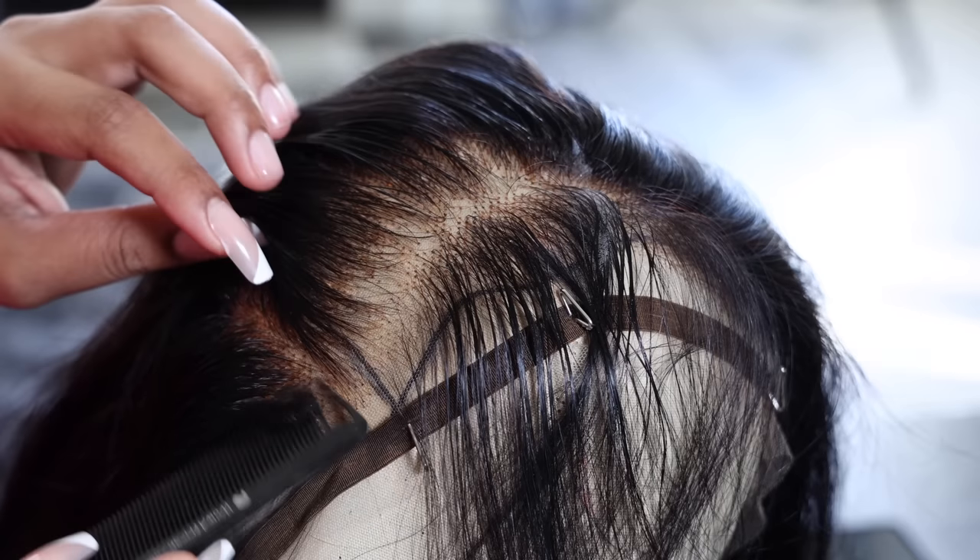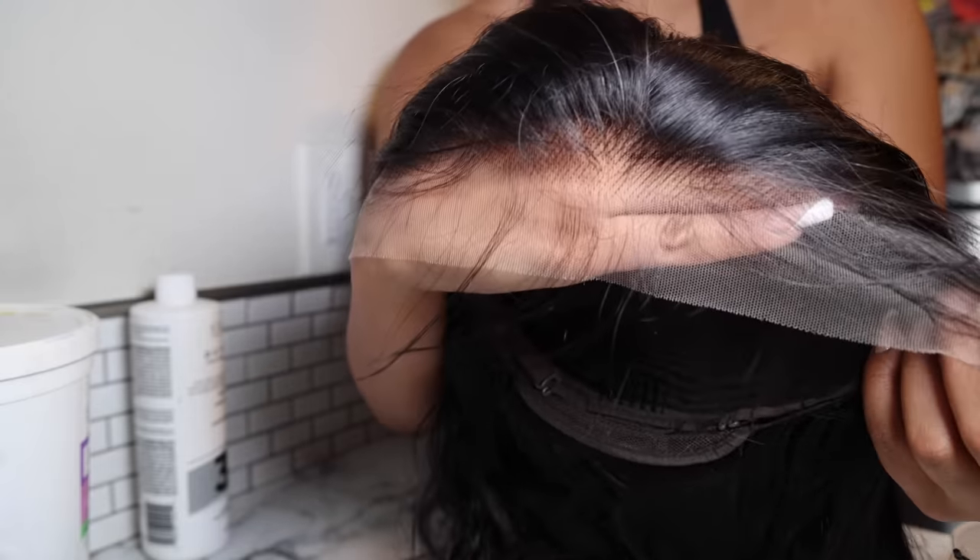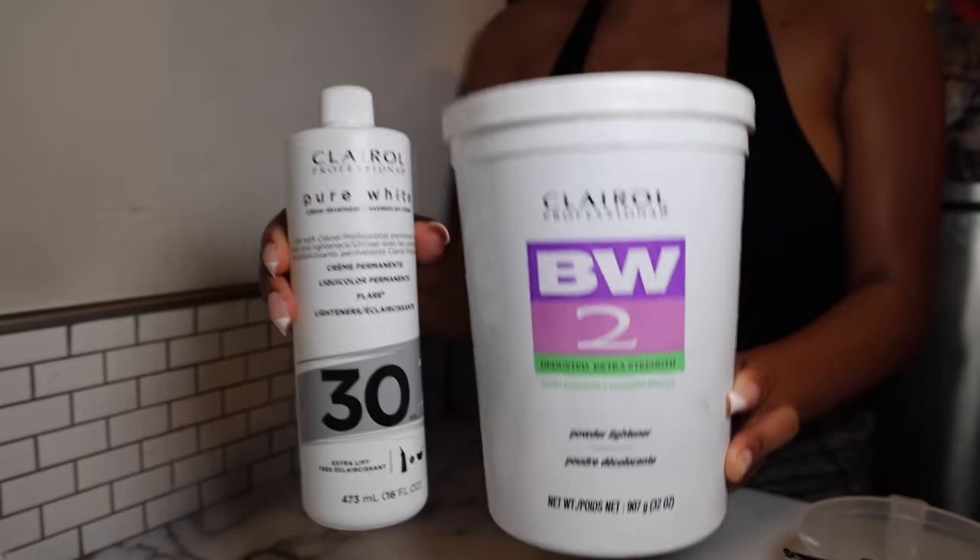Hey you guys, this is Glamazine Tay and I'm back with another video. This is the hairstyle I'm going to be showing you how to achieve, and this is also going to be a very detailed way of how to install your wigs — it's my new routine. This wig is from Wiggins Hair and it's a 26 inch body wave 13 by 4 HD lace frontal wig with 250% density.